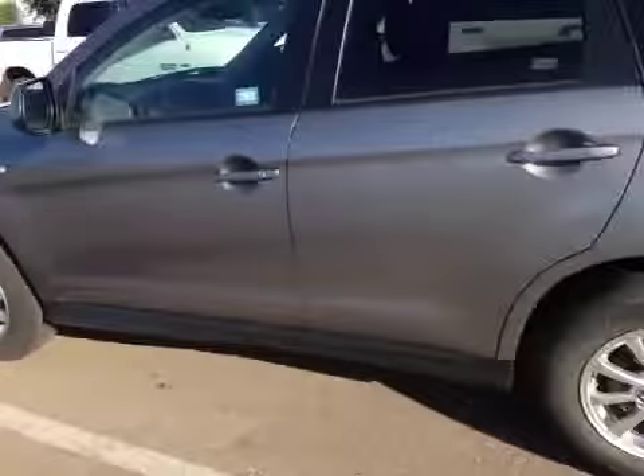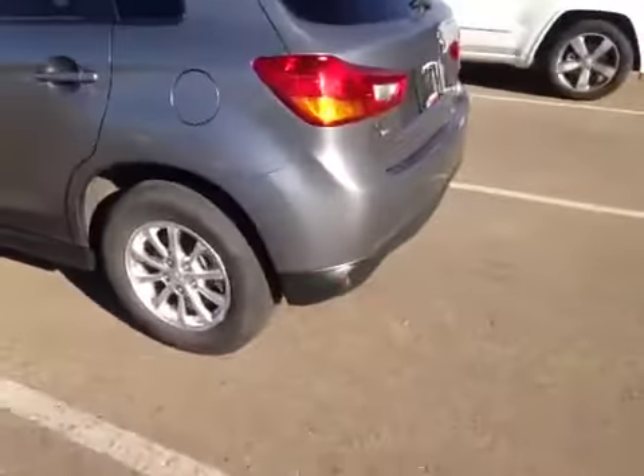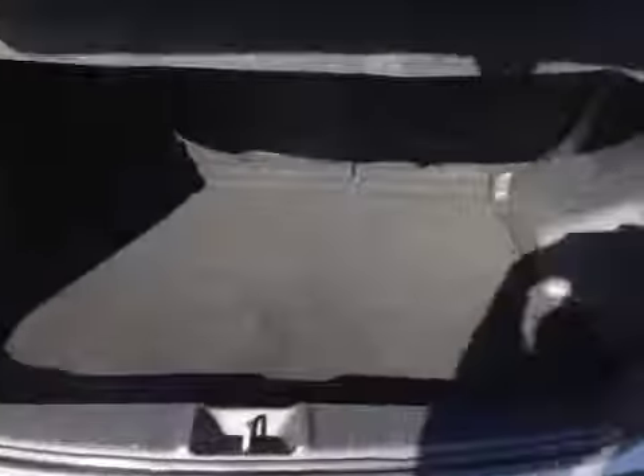The RVR has alloy rims with Yokohama all-season tires. Here in the back it has the all-wheel control badge, and if we open up the hatch you can see there's plenty of room for cargo, a full-size spare and jack.